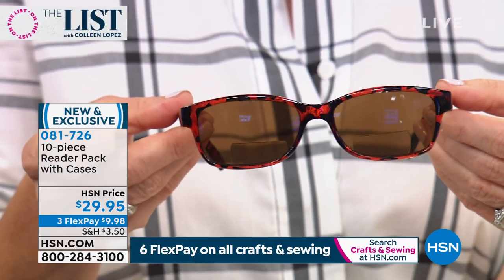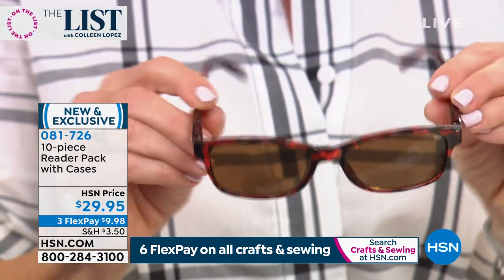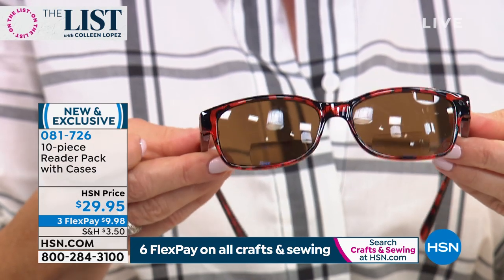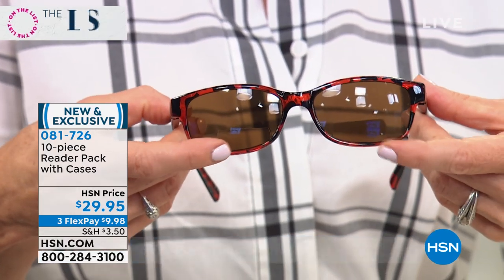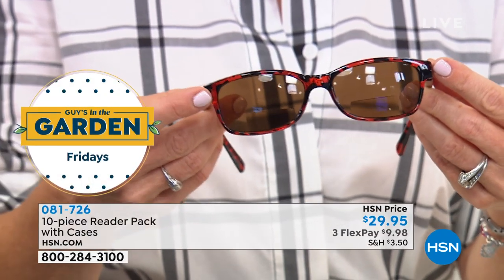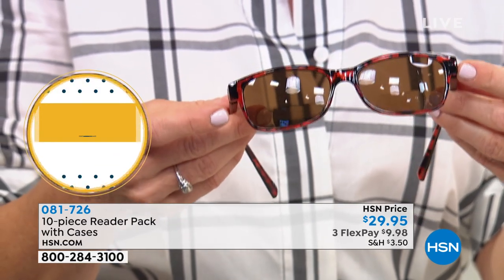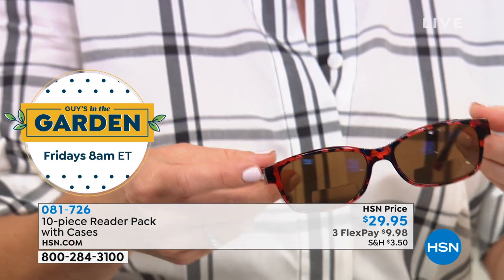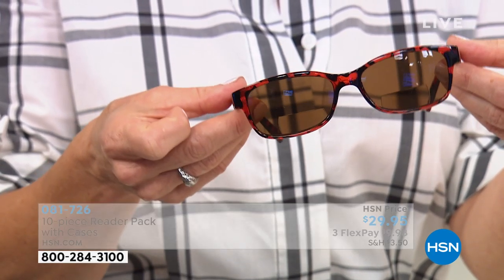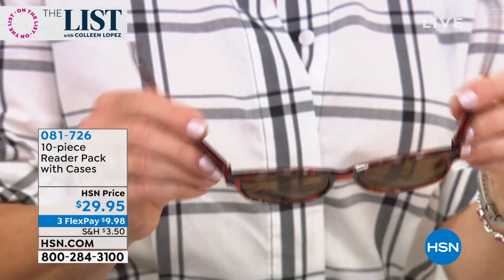These are sunglasses — UVA and UVB protected. They also have the hinged arms and it's a bifocal reader, but you can't see the line. The bottom portion is the reader; the entire piece is that protected sunglass. So if you're by the pool, at the beach, or just outside, you don't have to constantly take your glasses off and on to watch your kids or look up. This is traditional reading with a bifocal at the bottom. I love a reader that's a sunglass — it makes so much sense. And I love this set and all the different colors.